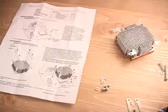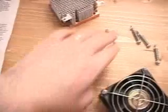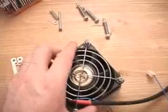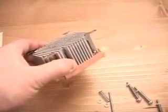Today I will be looking at the Swiftec MCX478 cooler. What is included is the manual, the hardware that's needed to complete this installation, the fan, and the cooler.